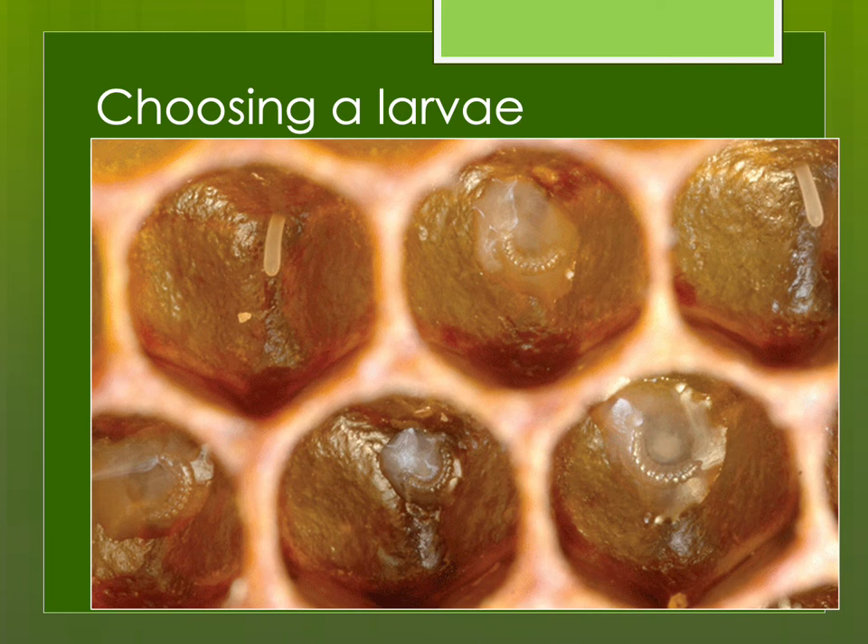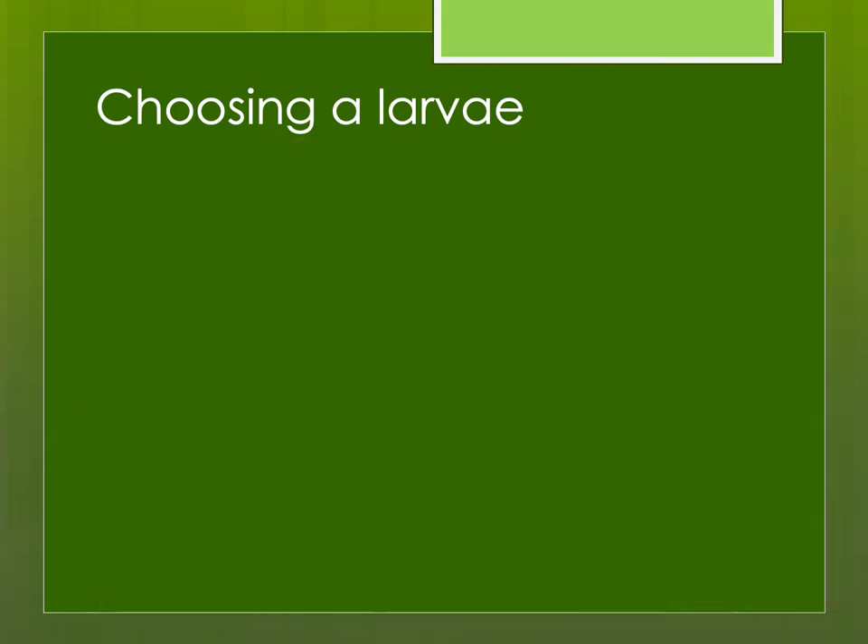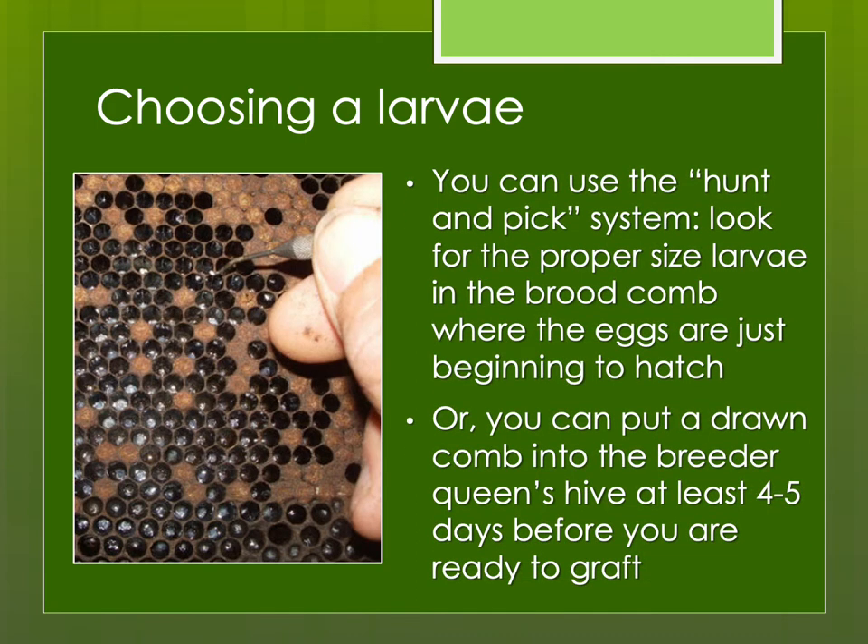This is perfect — you can see two eggs, and here are four larvae. They're curving and on a bed of royal jelly, but have not curled all the way around. There are different methods for finding larvae. I use the hunt-and-pick method since I only raise dozens of queens rather than hundreds at a setting. I find a brood comb where eggs are beginning to hatch and look around the edges for the right size larva. If you're grafting hundreds of queens at a time, it might be better to use a breeder queen comb — put a drawn comb in about four or five days early so she lays eggs into it. That makes it much easier to get the right size larvae very consistently without hunting around.